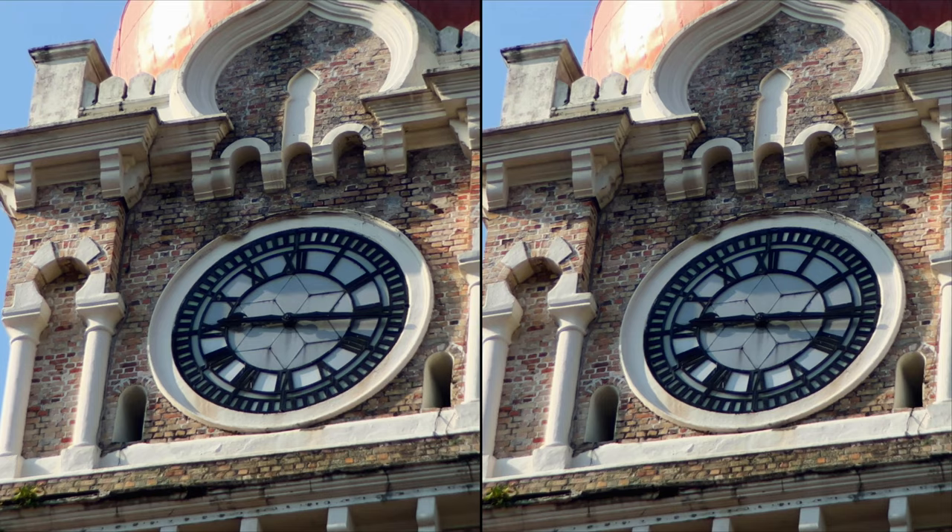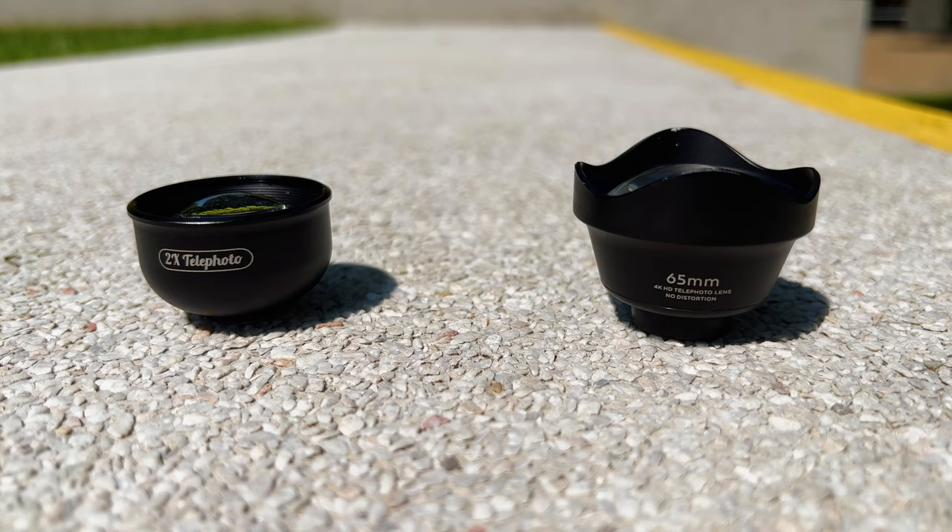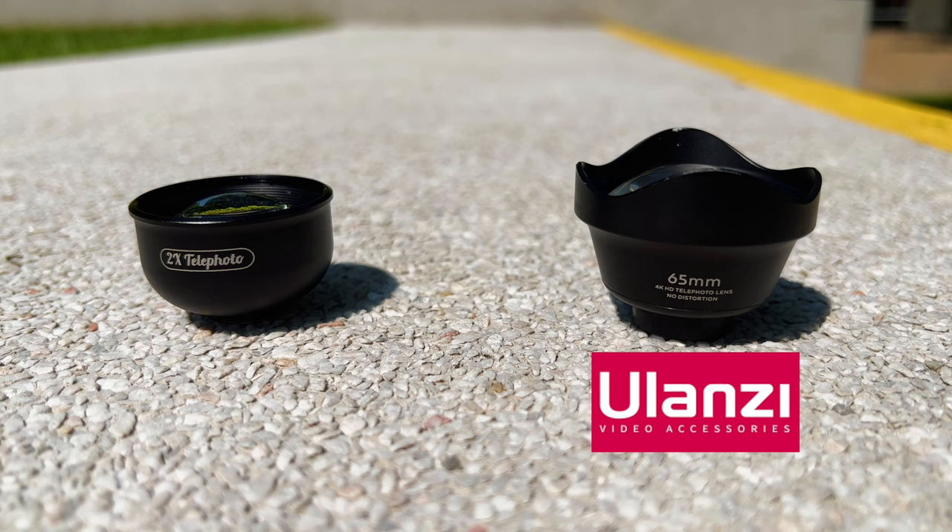Did you know that this shot, this shot, and this shot are all captured using two different telelenses for your smartphone? What's up guys, welcome back to CalHoners Guide. My name is Razeef and today I'm going to do a comparison between two telelenses: the Ulanzi 65mm telelens and the Apexil 2x telelens.